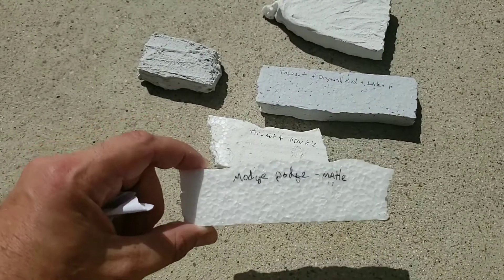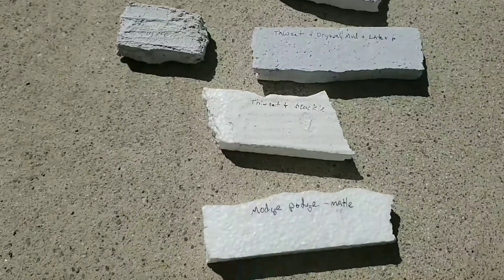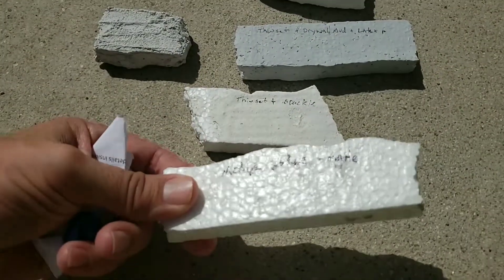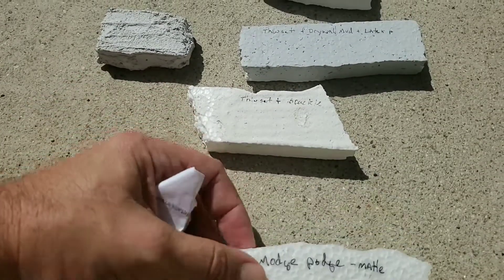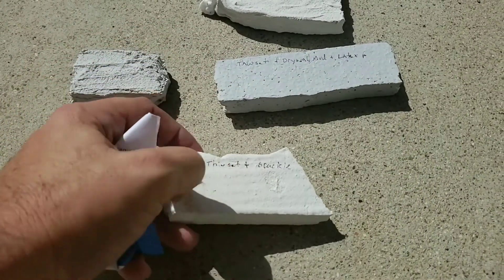I tried some Mod Podge and some spackle — hold on, that cup is bugging me, got a cup rolling around. So I got some Mod Podge matte and it put kind of a really shiny coating on there. It looks okay but I don't think it was something I would use — it didn't really stiffen it up. Then I tried mixing some thinset and spackle; that was okay.